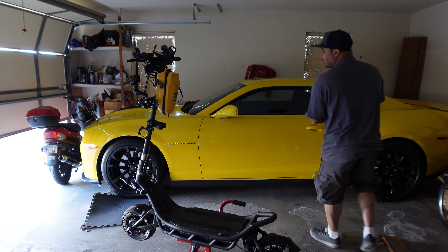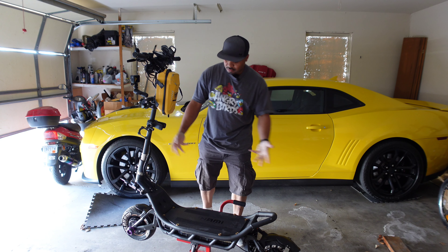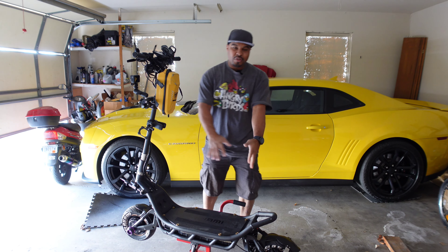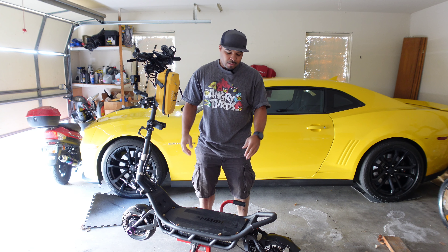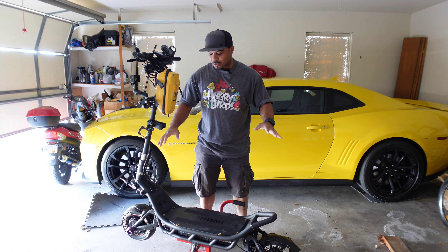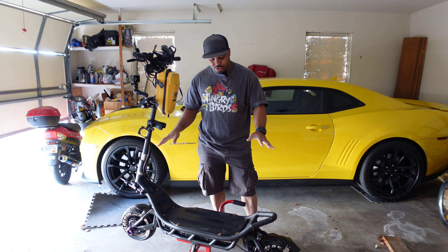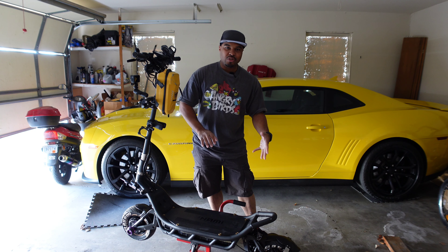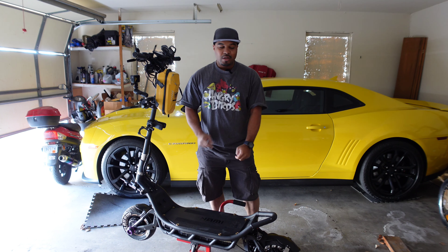All right, what's good scooter heads, this is your boy Jay on the Segway. Today we got the Nami Burn-E. This video is part three out of three. This is more for you guys who are actually trying to buy one or thinking about buying one, because I see on Facebook a lot of guys asking questions like hey, I want to order it, what do you guys think, what should I do — and I see a lot of people having problems with them.